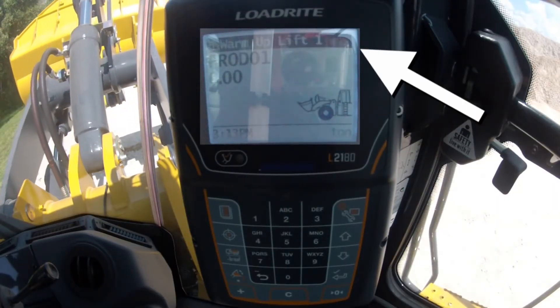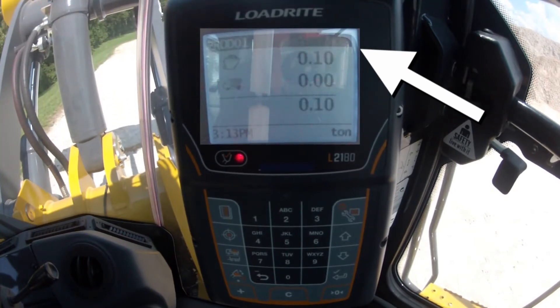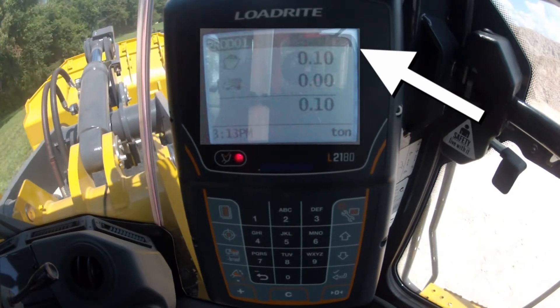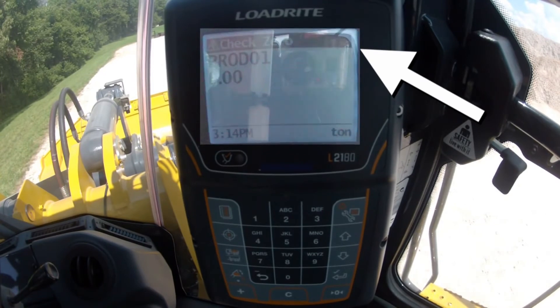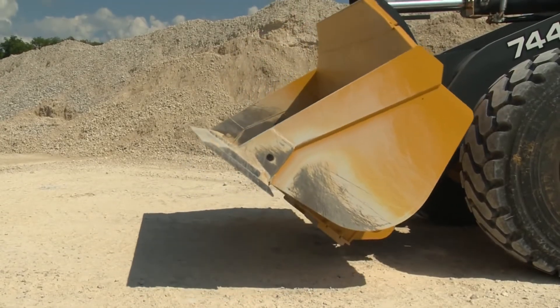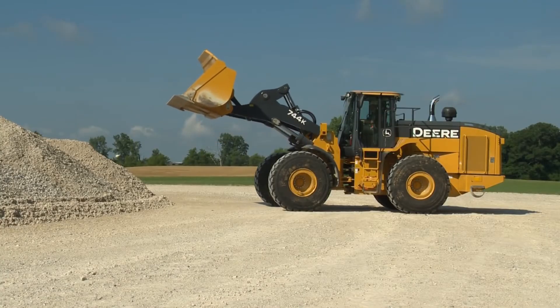It will count down to warm-up lift two, warm-up lift one, and on the final lift, it will calculate the weight of material in the bucket. Once you've completed your three warm-up lifts, the scale will prompt you to check zero. Zeroing the scale is like getting a fresh empty or tare weight on a truck. To zero the scale, roll the empty bucket back to the stops and lift as you normally would when weighing material.